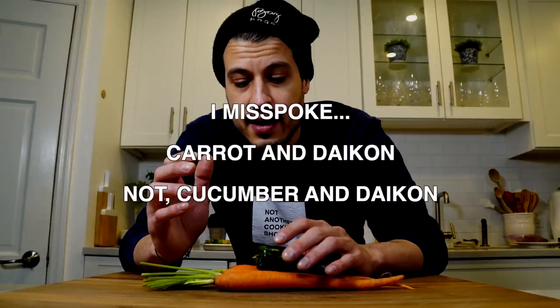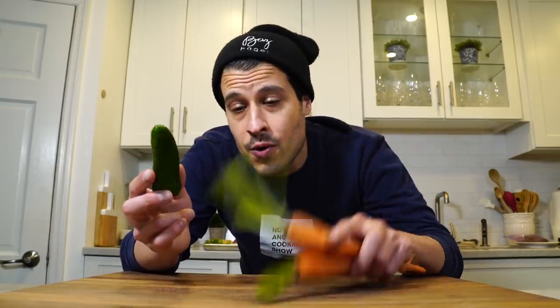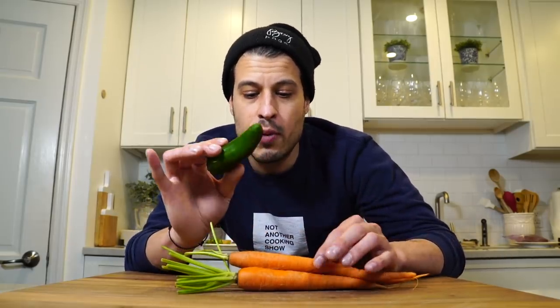Now we need to make the pickled vegetables. A classic ingredient in a Vietnamese sandwich is pickled cucumber and daikon. Daikon is like a big radish — it sort of looks like a carrot but is a bit harder to find. Carrots are pretty accessible, and jalapeño is also in a Banh Mi. So instead of using the daikon, I'm going to pickle the carrot and jalapeño together and make a really quick pickle — we're not even going to boil anything. Cut them small enough that they'll pick up that flavor and pickle in about 30 minutes.